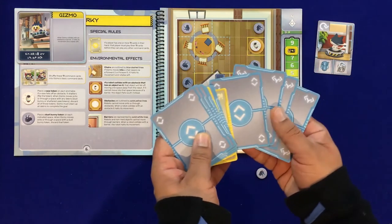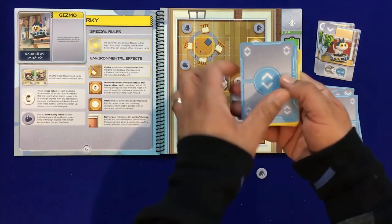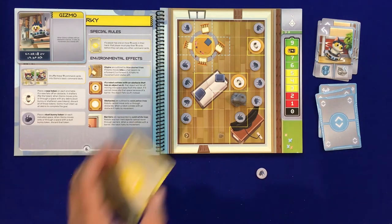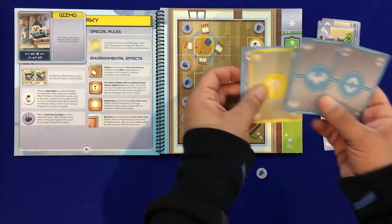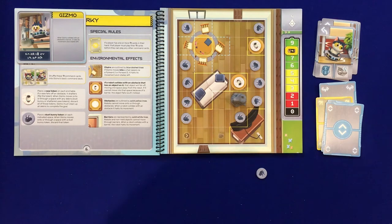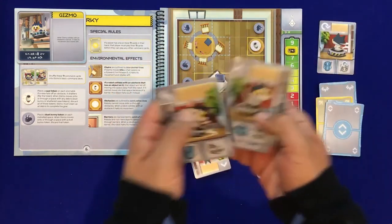We always start dealing with the lowest player, giving one to player one, one to player two, then back to player one to get them back up to their full count. I'll swap a turn card just for the sake of teaching, because this is going to be the last portion of how to play. Unfortunately we missed that dust bunny — we might want to go back and get it, but we'll see how things play out.